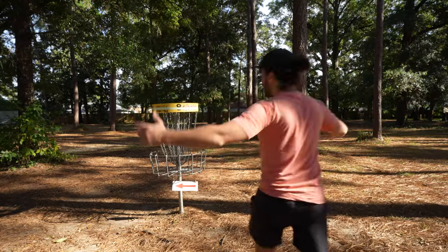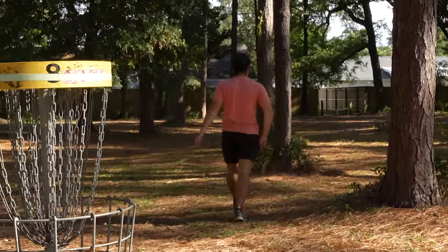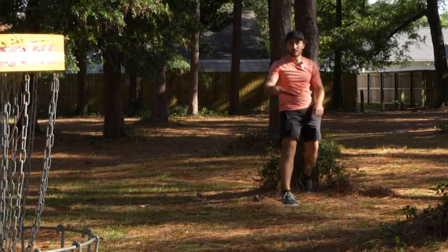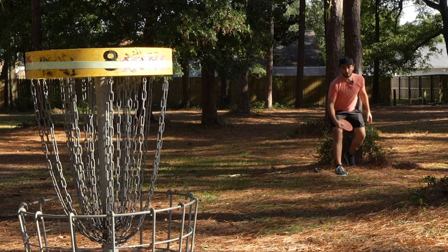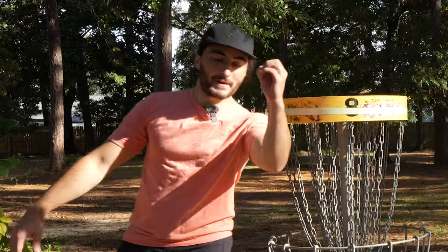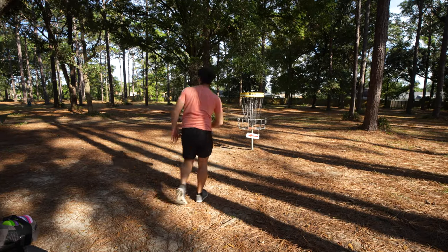Sometimes putting staggered stance instead of straddle really helps me not throw it into the ground. Well, I didn't throw it into the ground, so that's positive. Two and a half birdie chances, zero putts made with a putter — that's not good. I'm sure I'm not making this easy on myself.